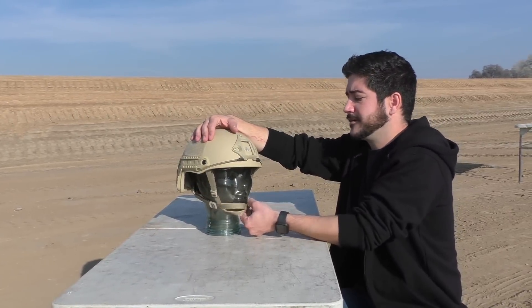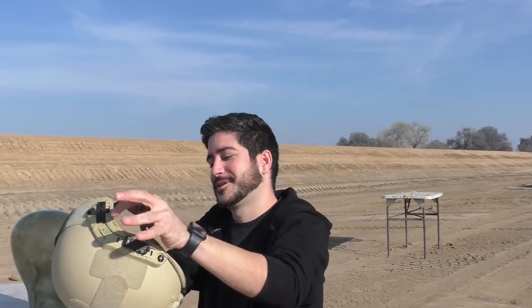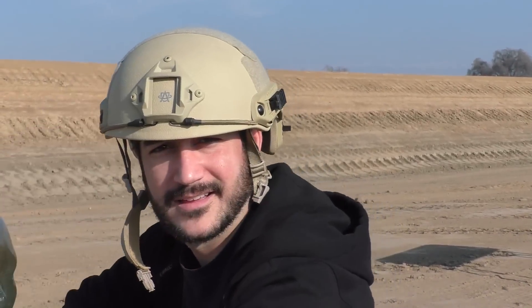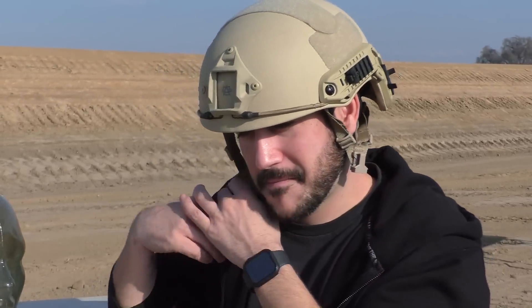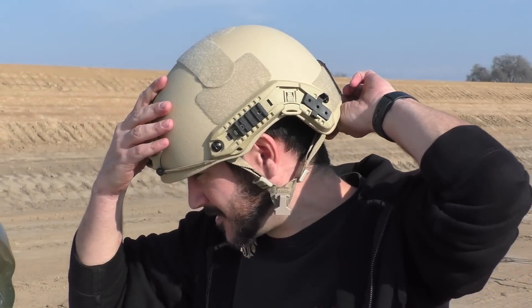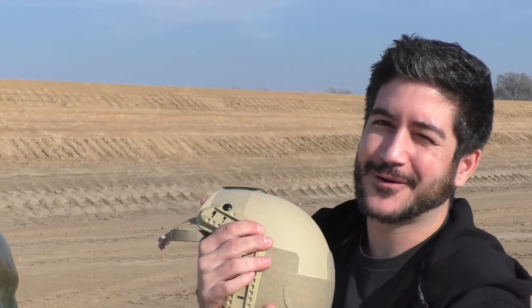We're going to put it on my head to see how it fits. It looks pretty big — yeah, it's really big on me. It came with extra padding so you could size it perfectly to your head. It's not bad though, it's pretty comfortable. You definitely look tactical there. Do my cool points go up? No.